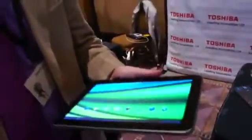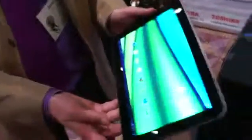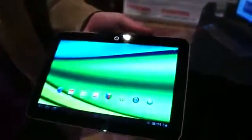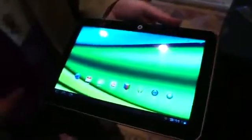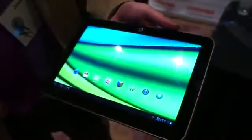So this is the Excite X10. It is 0.3 inches thin, also 7.7 millimeters. It weighs 1.18 pounds so it's really really light. It's got a 10.1 inch display, 1280 by 800 resolution, IPS technology, Gorilla Glass, and we also gave it a nice anti-smudge coating to keep those fingerprints off.